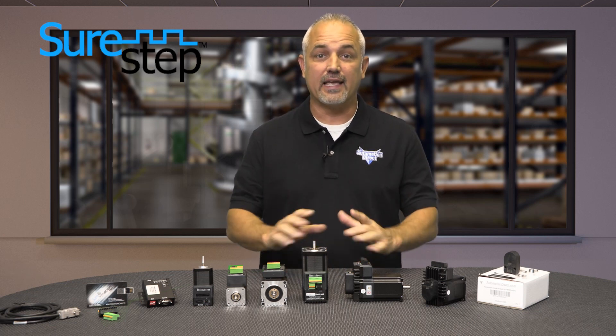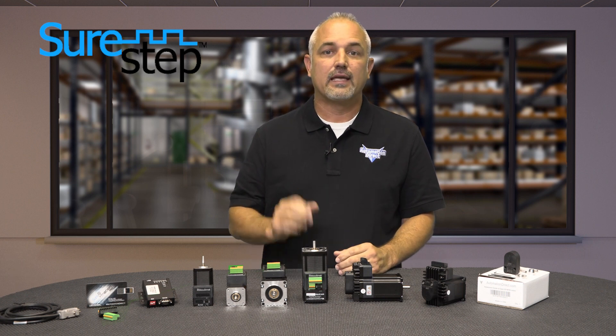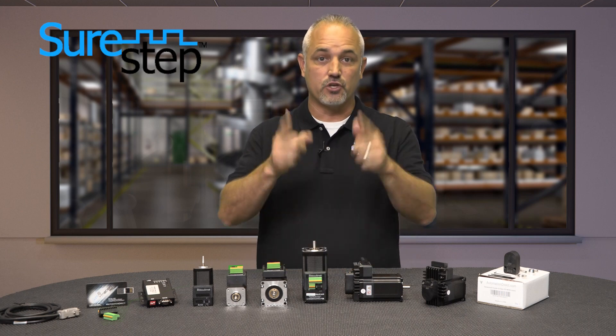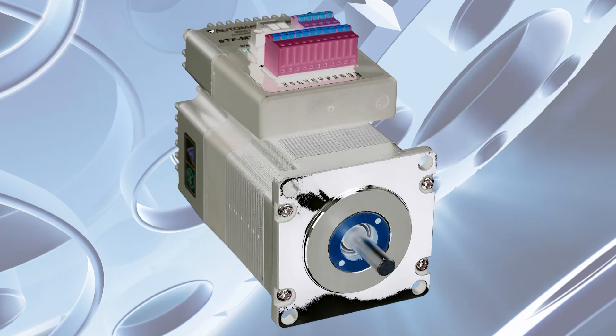AutomationDirect now carries integrated stepper motors and drives, combining the drive, cabling, and motor all into one unit. Integrated stepper motors and drives save panel space, require less wiring, and save you money by allowing all of these components to become this one component.